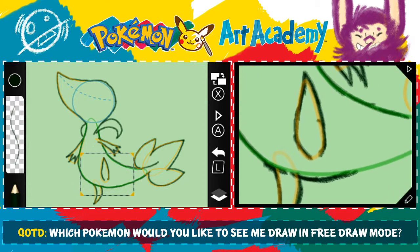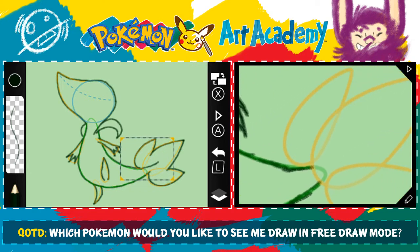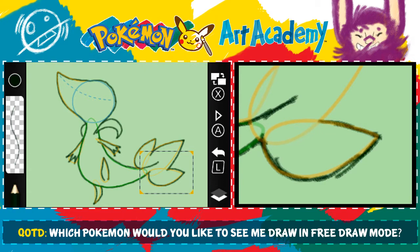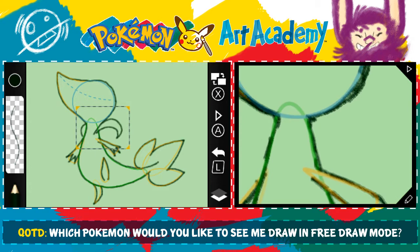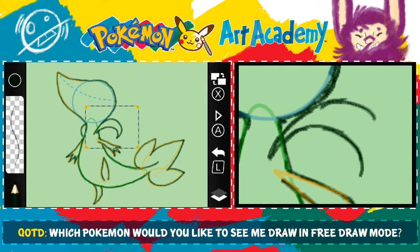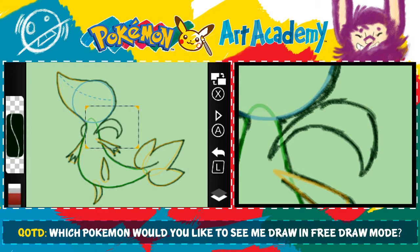I can't justify drawing feet without drawing legs attached to them — it's really weird to me. Did I get everything? No, I didn't get these weird vine things. And then this one kind of comes from here. I wish I had drawn that first because now I have to erase this little part. Next step: continue drawing Snivy, but now fill in the details of its face and body. You can fill in Snivy's pupil with a solid color. This is a useful trick — it's a spiral shape.